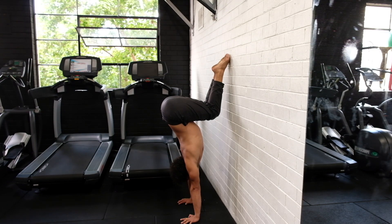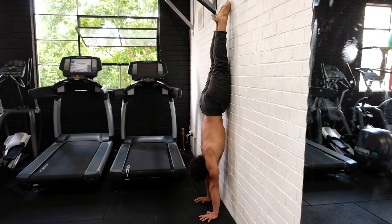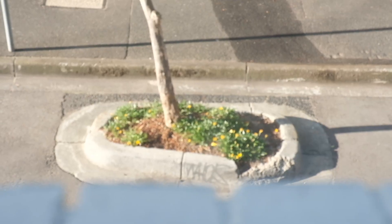Though some chest-to-wall tuck handstands for conditioning can begin early, make sure you can hold a straight handstand against the wall for at least a minute first.